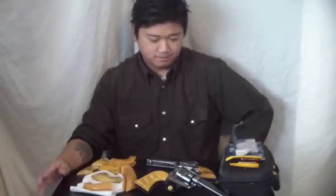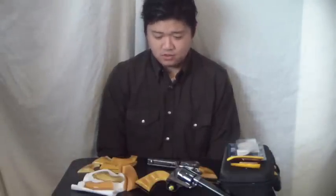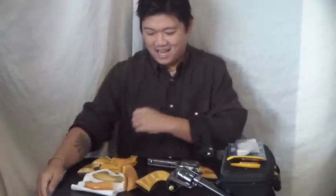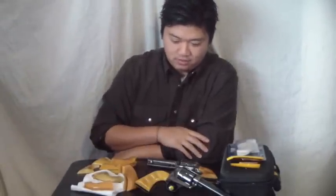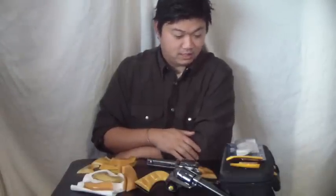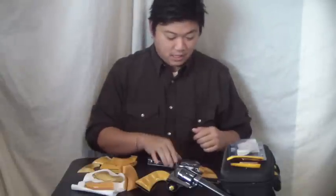We have come full circle. What do I mean by that? I've been making these grips for my John Wayne gun. If you haven't noticed the decoration of the table, I've been at it with this stuff for probably a little over three years. I've been doing it for quite a while, and this is kind of a special moment.